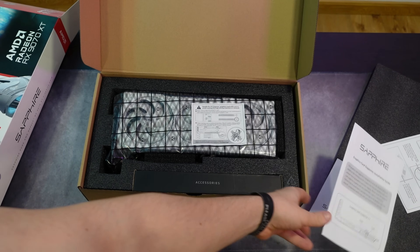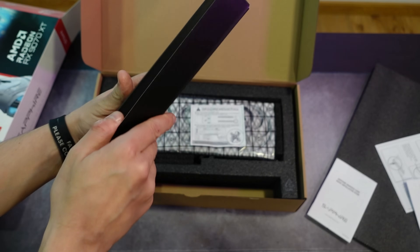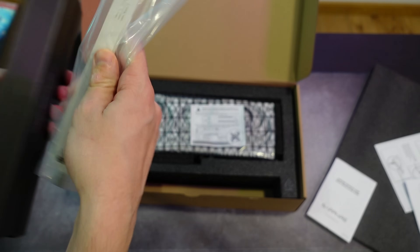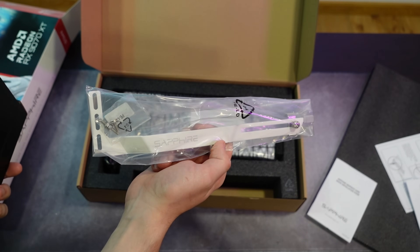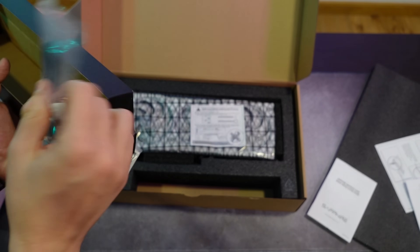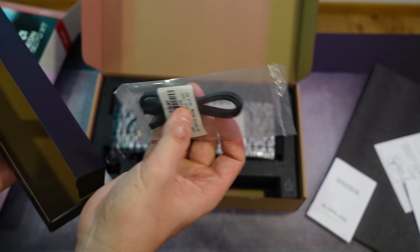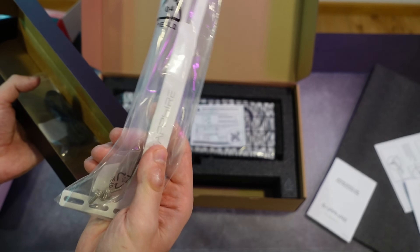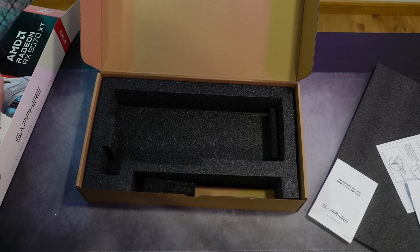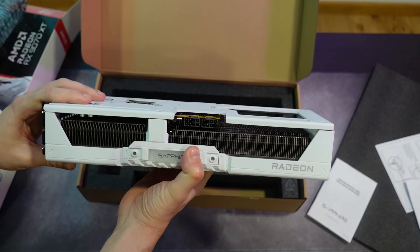We also have a graphics card supporter installation guide — basically for the GPU holder included. One nice thing I like is that the GPU holder is also in white, which looks quite cool. Then we have the cables to connect your GPU to the motherboard for the addressable RGB sync effects.